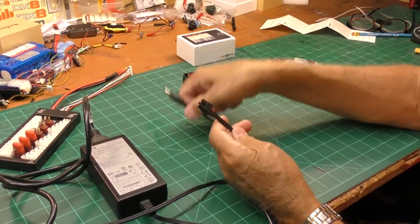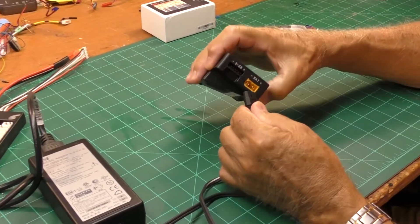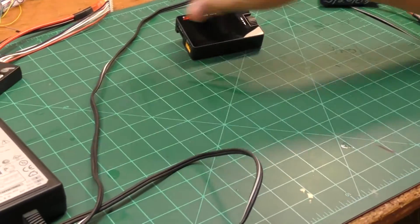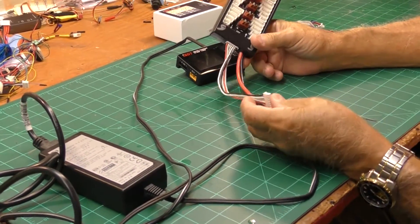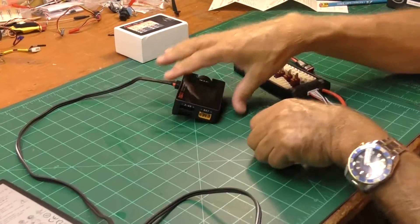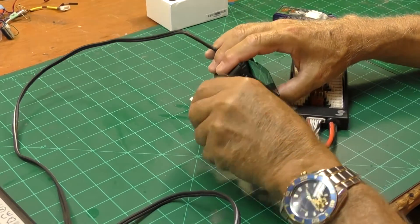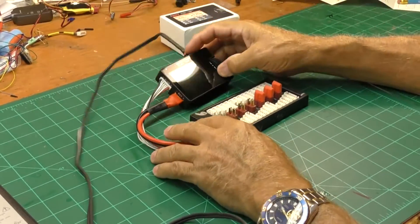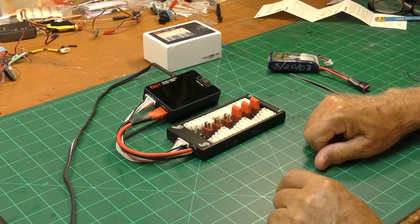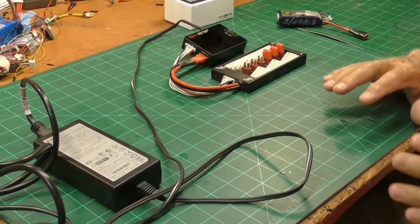What I did was pretty simple: I cut the barrel connector off the end and soldered an XT60 right to the cord. I plugged that into the input port — made them different colors. Then I took a balance board like this, soldered another XT60 to it, and that will plug in on this side while the balance part plugs in right here. Now you can charge multiple batteries on this board, up to six-cell batteries.